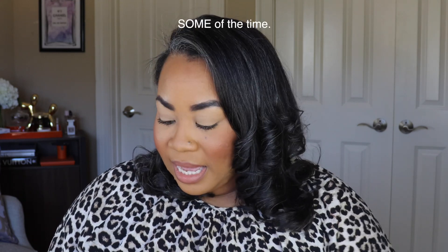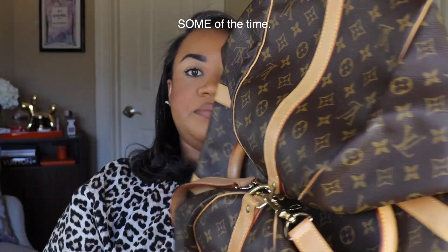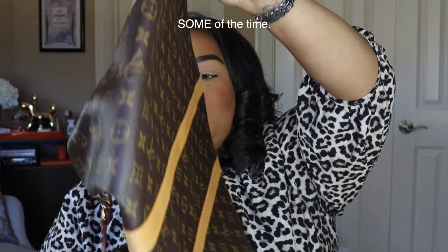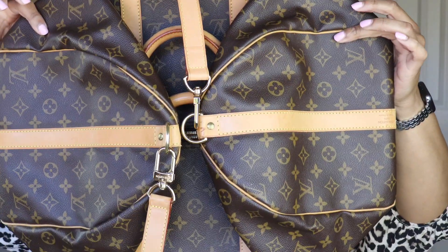I want to start this review off by showing you guys how I store this bag, because it is a duffel bag — it is large and cumbersome. I wouldn't necessarily say this is the best way to store it, but I'm always honest and this is how I store it in my closet. I fold it down by simply removing everything from the duffel, unzipping it, and folding the sides into one another so that it looks like this.